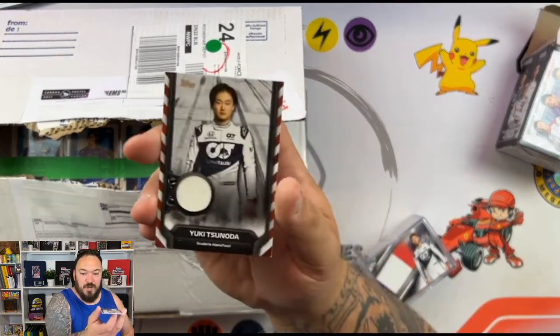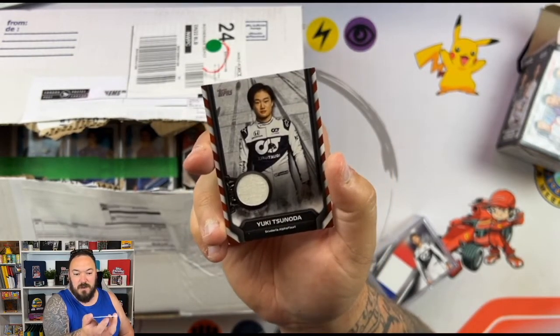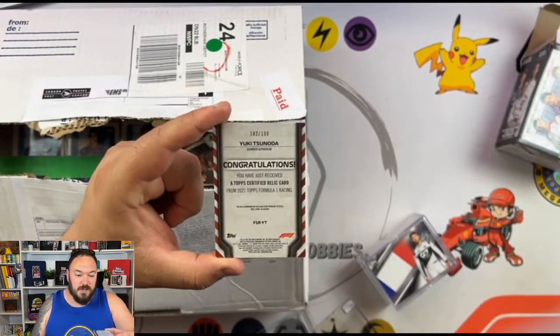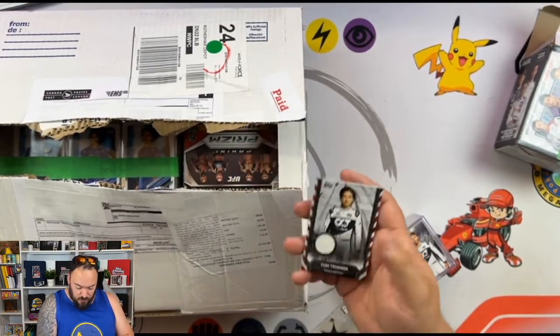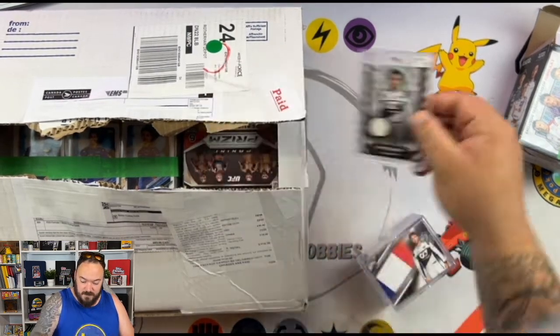We've got a Yuki Tsunoda relic here, which will go into my relic collection — I'm going to try and complete a whole set of these. This one is out of 199, so this is the white version. They also do blue, red, and I think they do an orange. Thank you for that, Kevin.